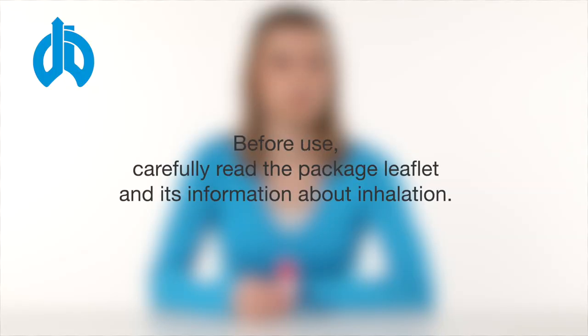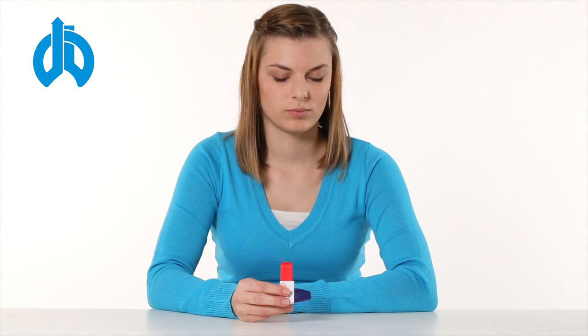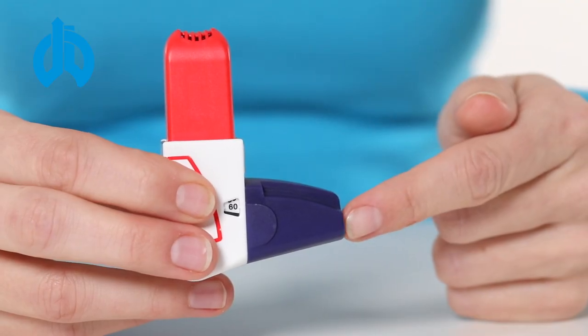Important information before use: carefully read the package leaflet and its information about inhalation. Keep the inhaler in its packaging until you want to use it for the first time. The Easyhaler is equipped with a protective cap which prevents accidental actuation of the inhaler.